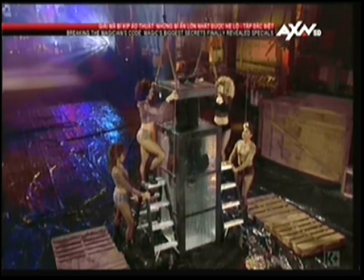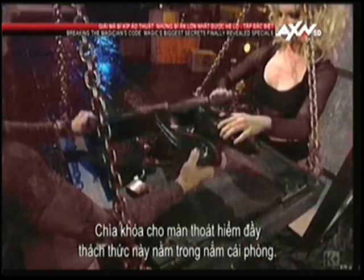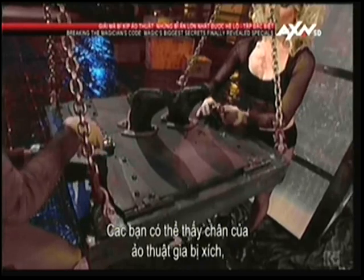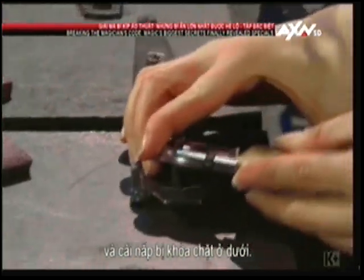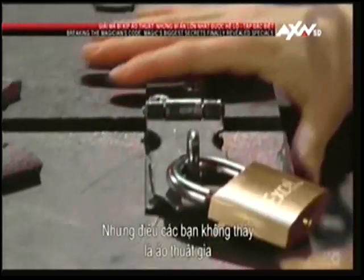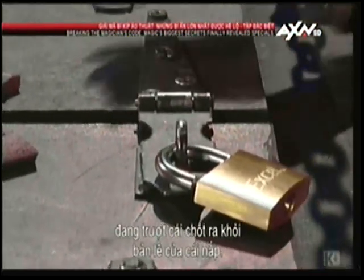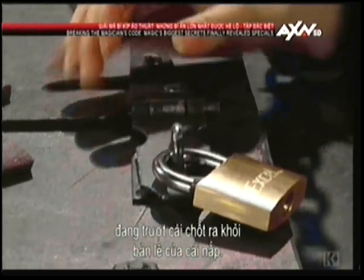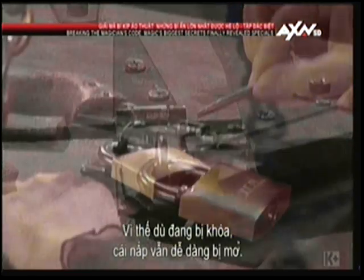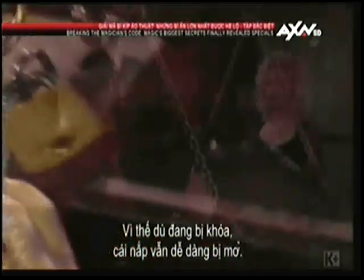How did he do it? The key to this daring escape is in the lid of the chamber. You can see that the magician's feet are shackled and that the lid is locked down tight. You can also see that the locks are real. But what you don't see is the assistant sliding the pins out of the hinges of the lid. So even with the locks on, the lid is easily opened.